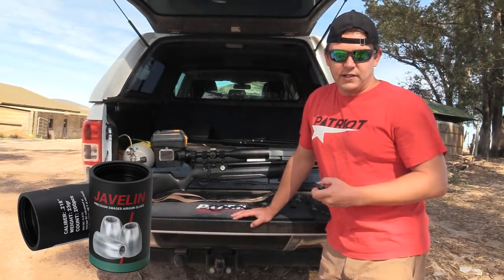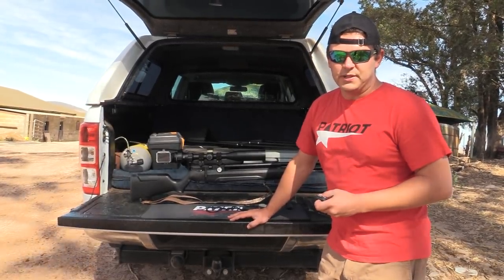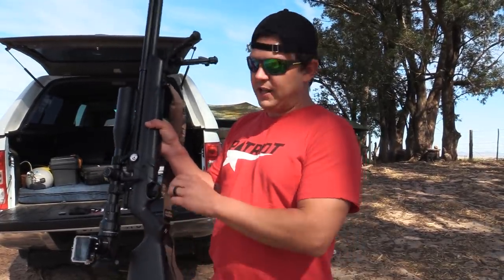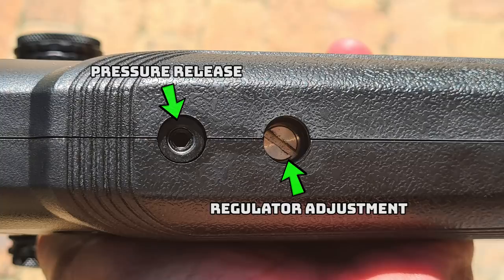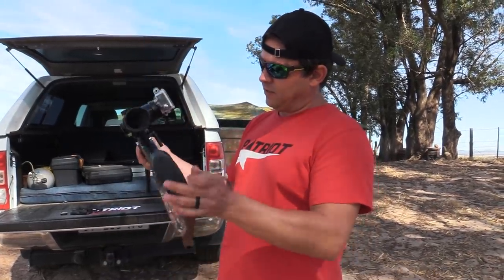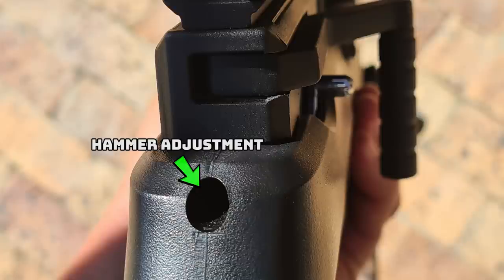We're going to shoot the Javelin 23 grain slug today and this gun can shoot it at 850 feet per second. You never see this in a budget PCP rifle, but this one has got an externally adjustable regulator. Just open that plastic cap and there you go. You can release the air from the tank because you don't want to adjust the regulator down with pressure in the tank. You can adjust it up, and it's also got an externally adjustable hammer spring so you can easily set it up for pellets or slugs in a matter of minutes.